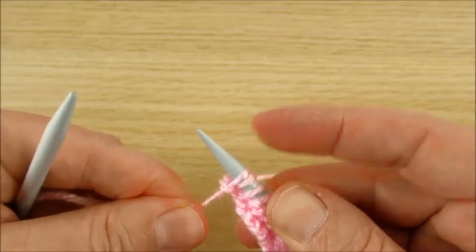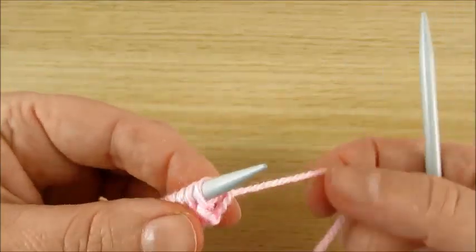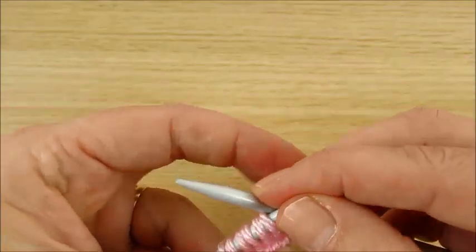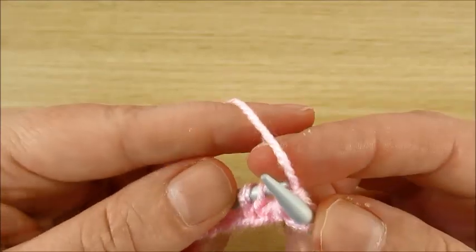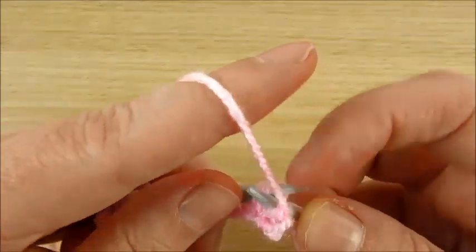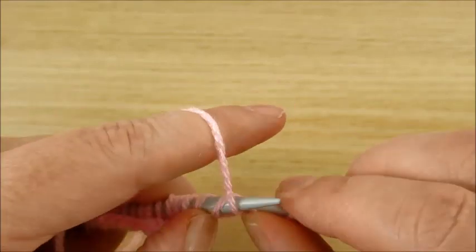Pull this down. Next row again — this very first stitch, the yarn should be on the other side now, like from here. For example, you can make this stitch from the front loop, but you can also make it from the back loop — the same stitch but back loop.